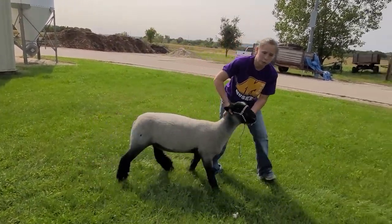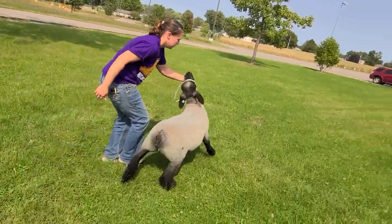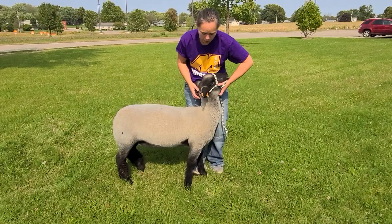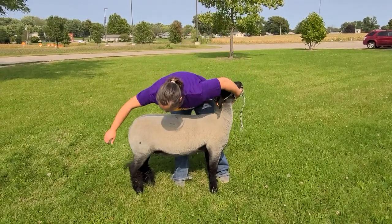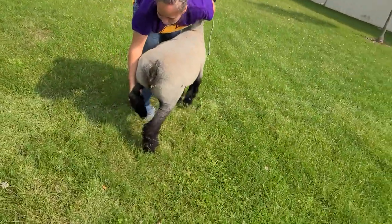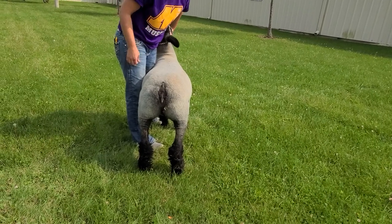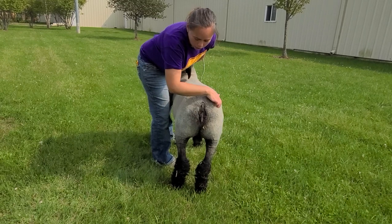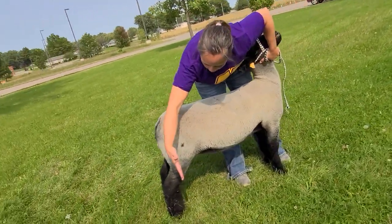When you go to set up your sheep, there are three basic things. One: always keep their head up. It doesn't matter if the sheep is still or walking — always keep their head as close to a 90-degree angle as you can. Two: setting the sheep's legs. The goal is to have the legs what's called square. We want the back legs set right next to each other, with the back of the hock straight down from the hip. We can get them as wide as they can look naturally, but we don't want to set their legs too wide, because it can make them look bad structurally or like we're forcing it.